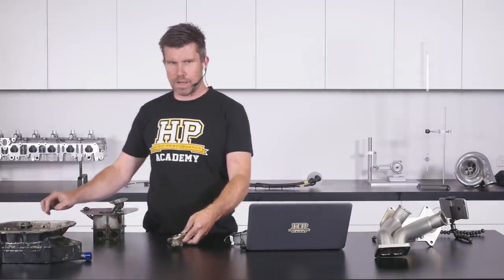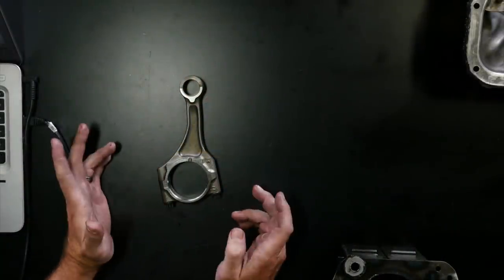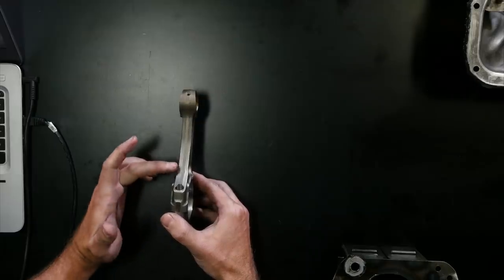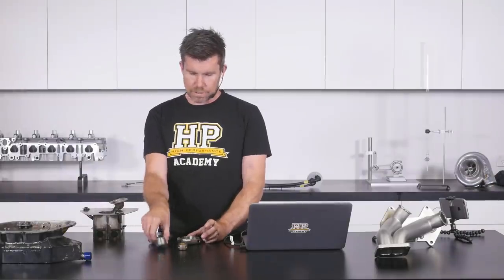Let's just jump to our overhead shot here — this is one of our factory Subaru FA20 rods. Pretty tiny little thing. I think this one actually is bent, so this is why we pulled the engine apart. There's actually a bend through the beam of this rod. We've bent two rods on two separate motors so we know that's definitely a weak link.